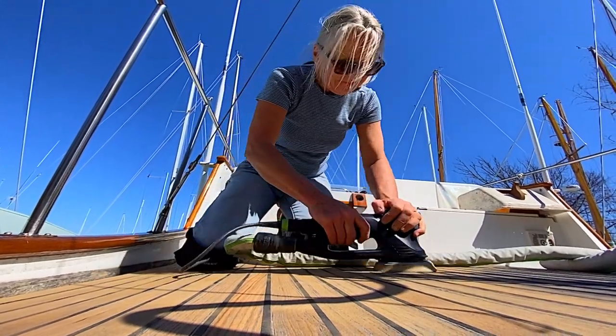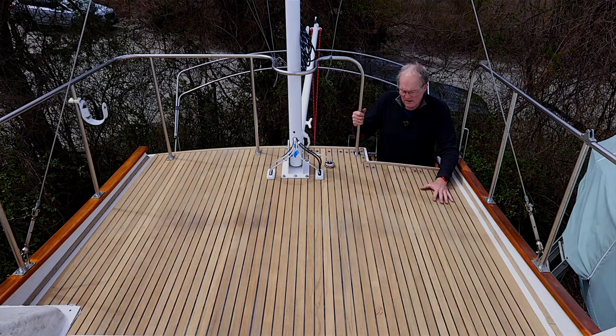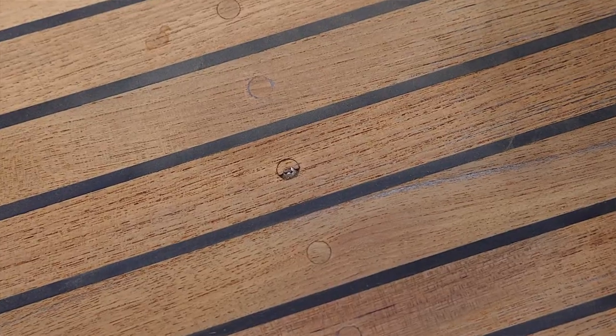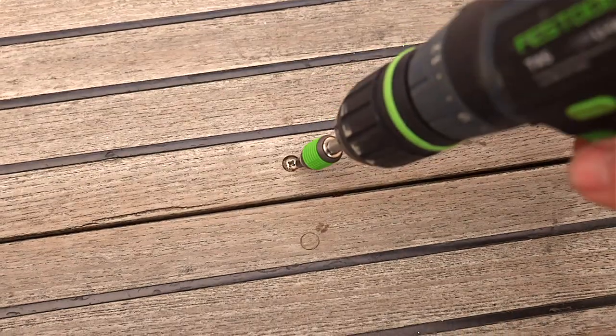The procedure is to hit it with a big sander with a vacuum attached and 60 grit paper. Then once you've done that, it's time to have a look at where we've sanded through the teak plugs and extract the screws.